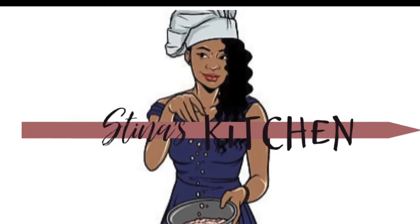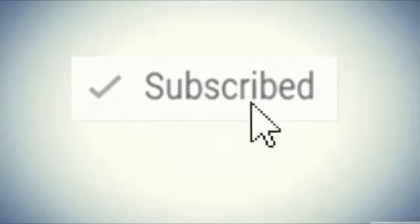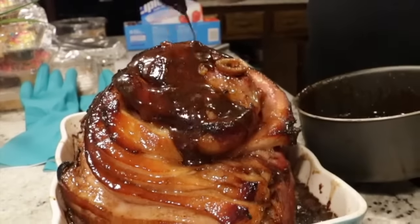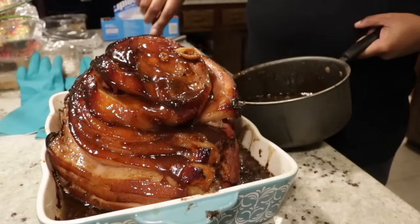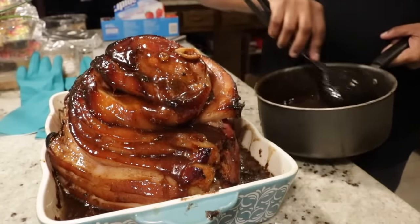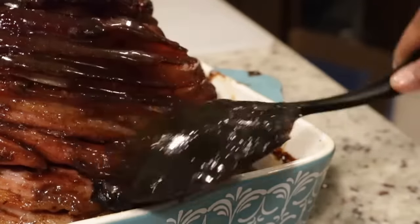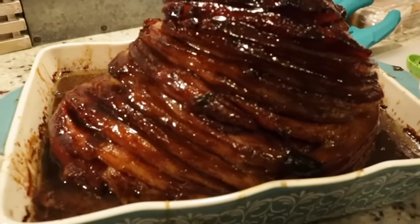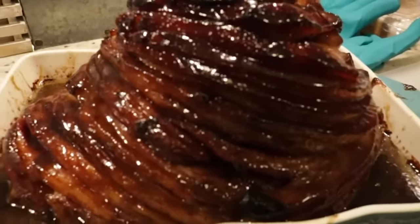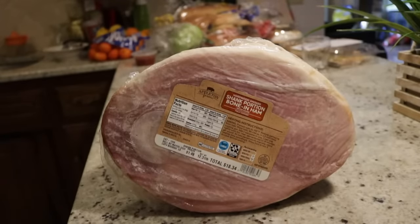Welcome back friends, welcome to my first YouTube video. First off, I want you to hit that subscribe button. If you want to see how I made this most juicy, delicious, sweet, savory and salty ham, this is one of the best ham recipes on YouTube and it's so easy to make. Keep watching — let's get started.